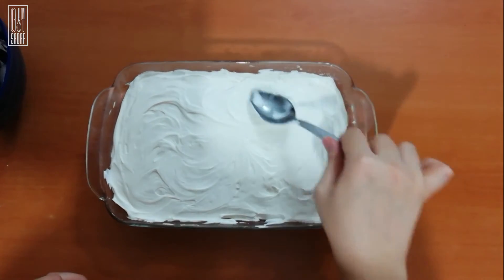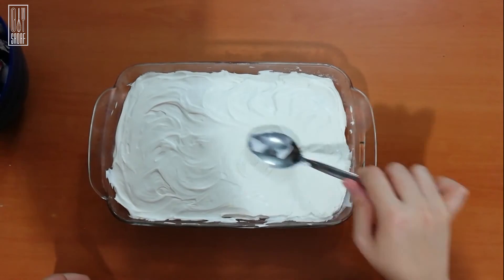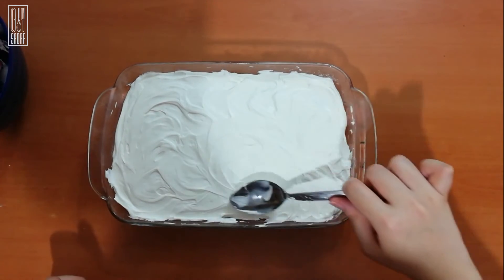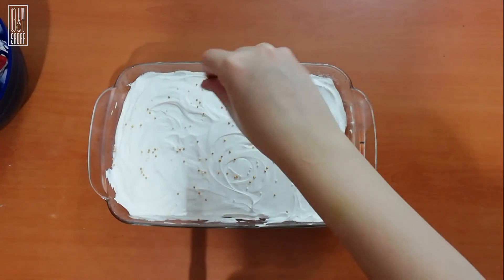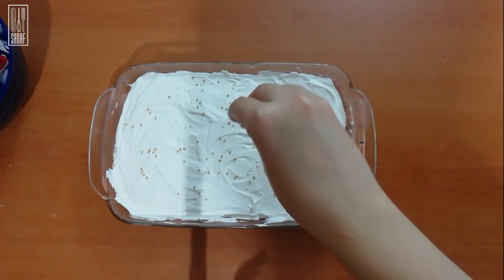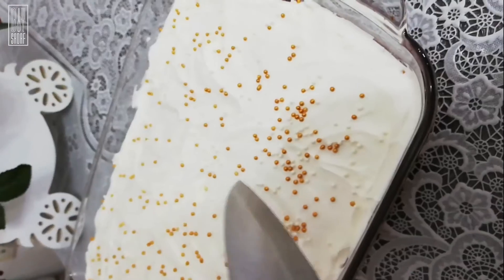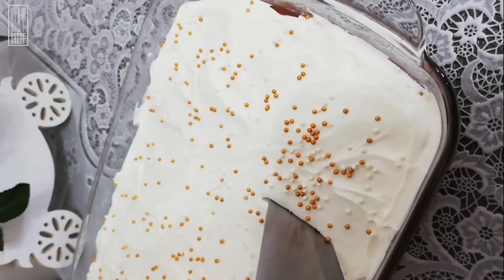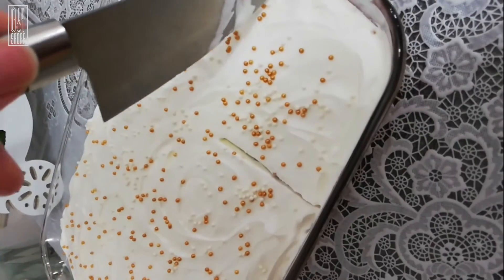Then I am adding some swirls using the back of the spoon just to texture it a little bit, and adding some edible pearls at the end. This is a really easy cake — you can make it in a big dish, your baking pan, or any type of sheet pan that you like. Just make sure that it is in a sheet pan because we can't take this cake out of the pan and have to serve it as it is.